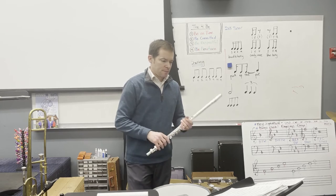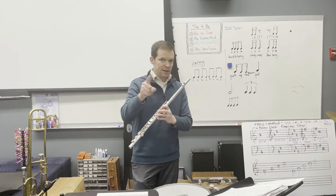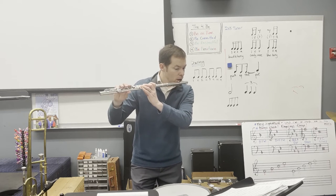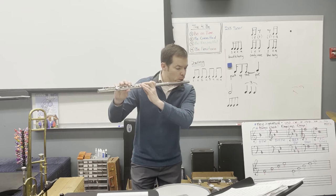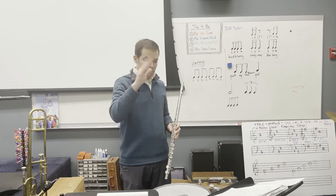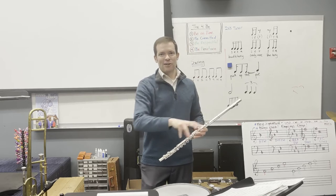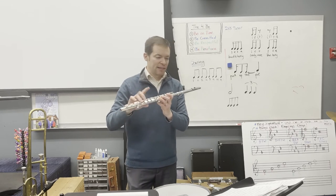Here's the flute part in measure 26. You're going to rest for one measure. I played a little bit into 34 for you there. I could have done a little bit better job starting loud and then getting quieter in measure 27 — you will do better than I just did. You can also play the lower part; I played the higher part there.